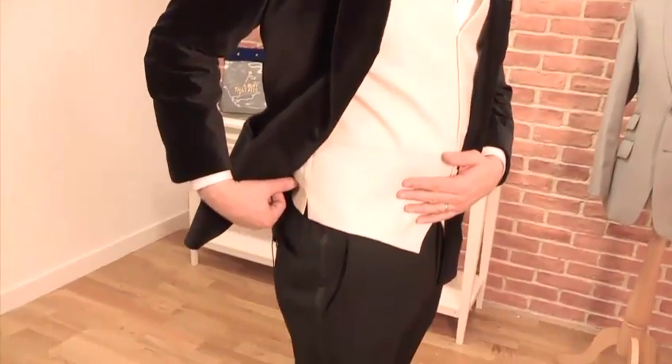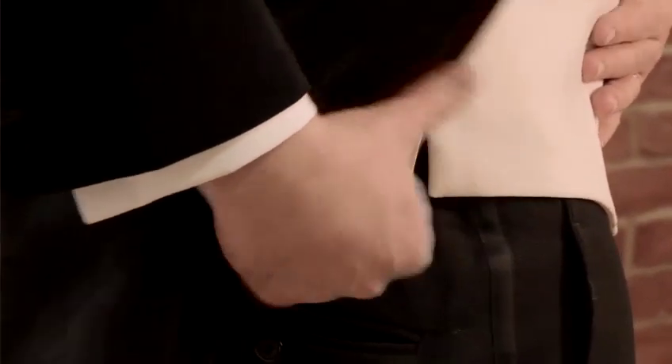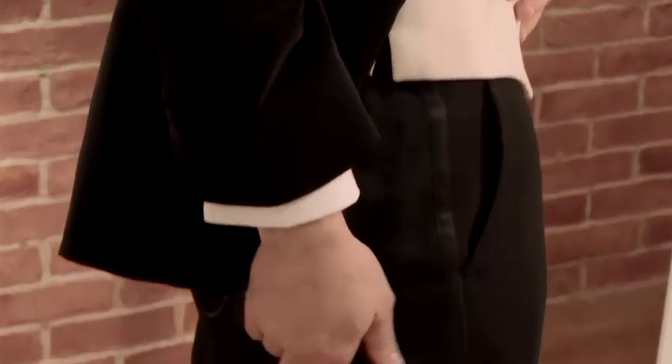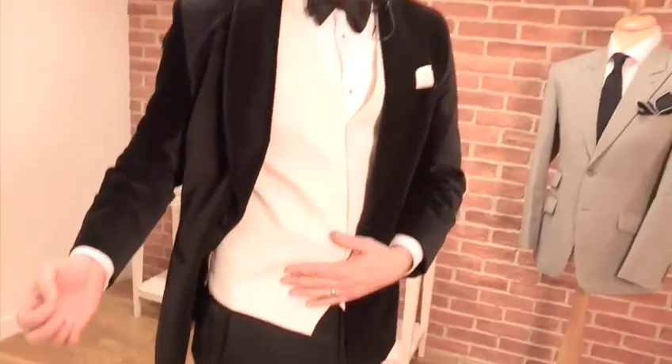Moving on to the trouser itself: a satin side seam is standard on dinner jacket trousers or black tie trousers. They should be made of a heavier weight cloth like a Barathea, and they will always be black trousers. Regardless of whether you're wearing a white jacket for a daytime black tie event or a dark jacket like mine for an evening black tie event, the trousers should always be black.